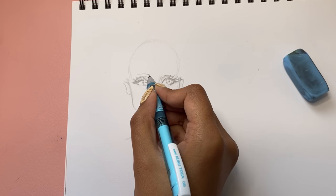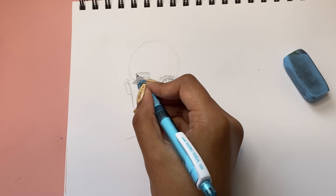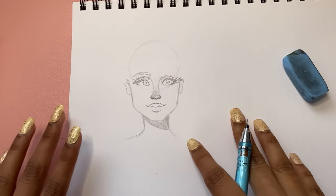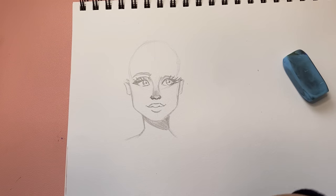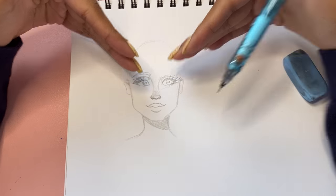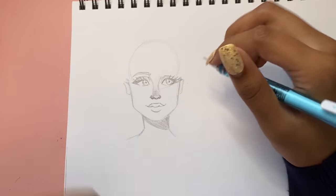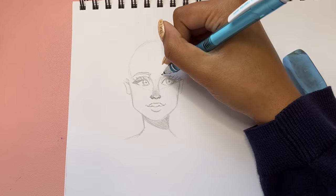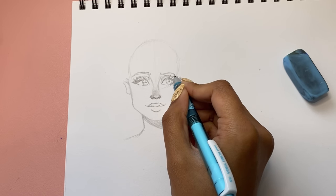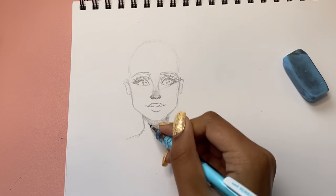We can't forget the eyebrows — they actually add so much to a face. The way you draw eyebrows can affect the entire look. If I draw happy eyebrows she looks like a really nice happy sweet person, but if I drew really angry eyebrows with a smiley face she's going to look like some kind of evil person. It's just really amazing how eyebrows have the power to completely influence the emotion that a person's expression can convey.